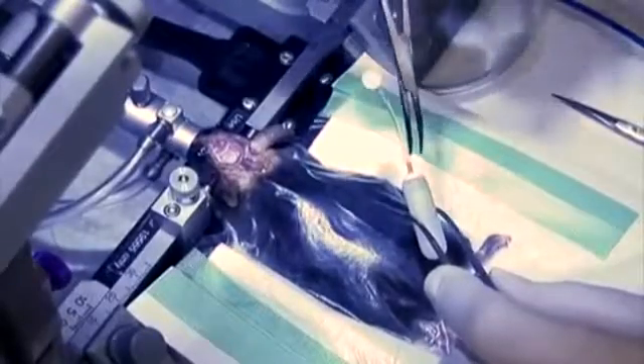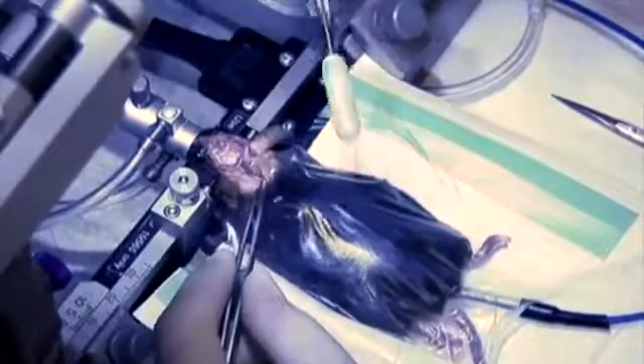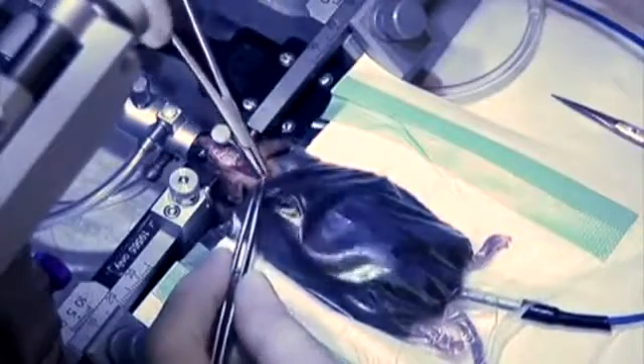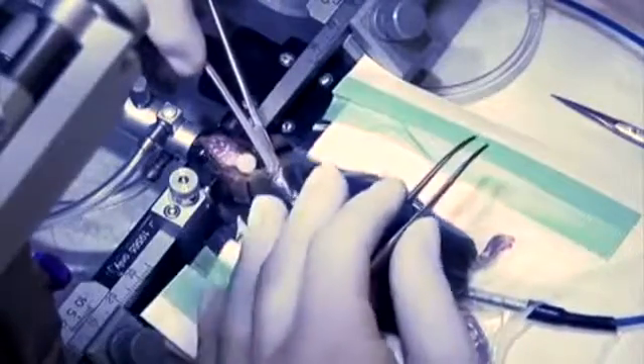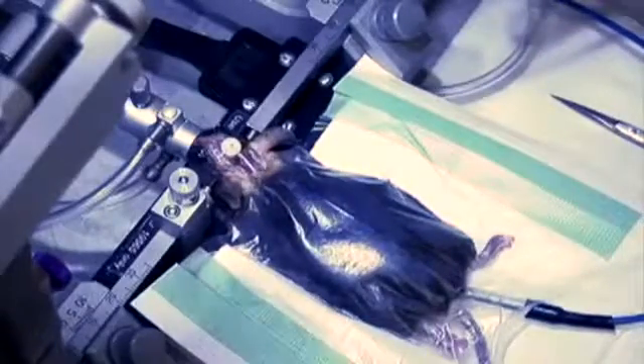Use a curved hemostat to hold the pump where the flow modulator and tubing meet. Insert the pump under the skin at the base of the neck and carefully push it back toward the left hind limb as far as it will go without resistance.